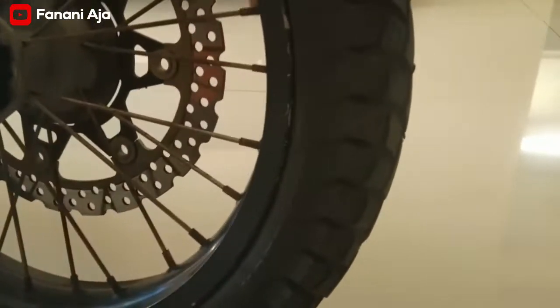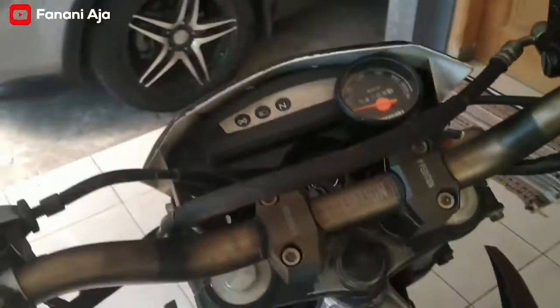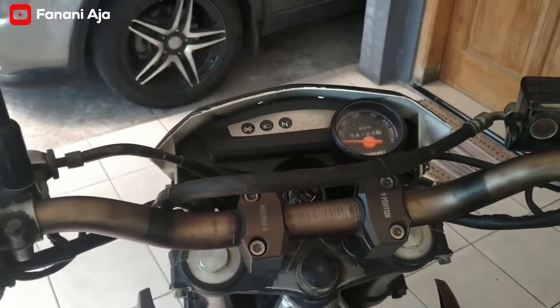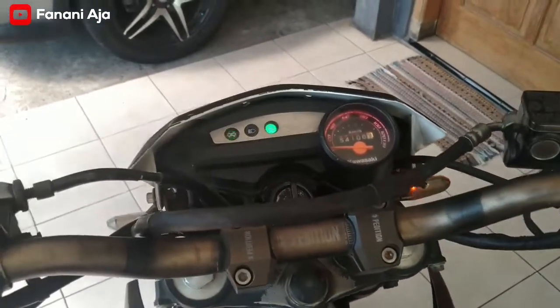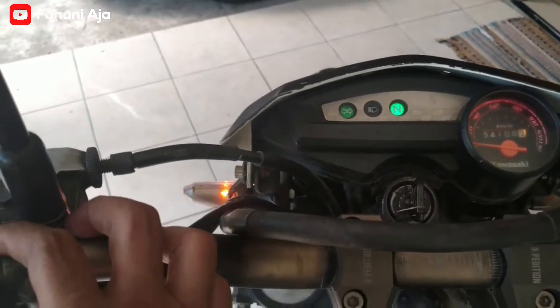Oh iya, ini piringan depan pakai punyanya D-Tracker, di bracketnya sini juga pakai D-Tracker. Nah, coba kita nyalakan, listrikan masih nyala semua, standar. Coba saya nyalakan sein, tuh kanan nyala, kiri juga nyala.